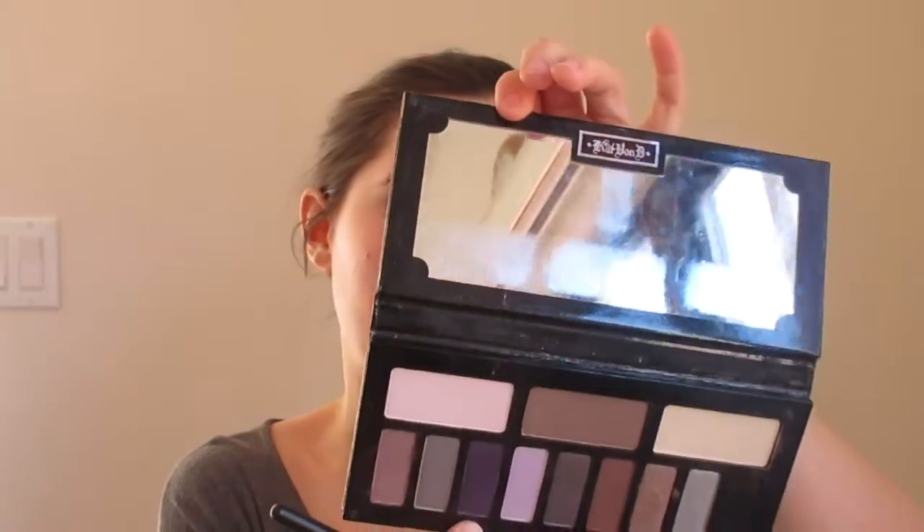I'm going to take this shade called Killing Moon — it's a nice transition shade, like a purple-brown. I'm applying that with my M441 from Morphe. I love Kat Von D shadows, they are so beautiful. Then I'm taking this purple shade called 3AM on my M433, building up the color on the outer edge.